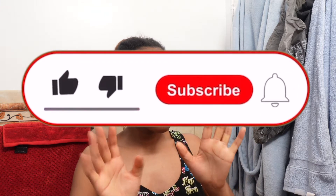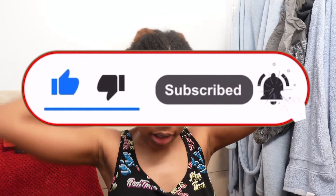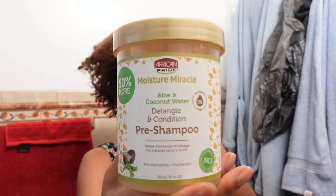Hi guys, welcome back to my channel. Today I'm going to be trying out the African Pride wash day hair products. The first product I'll be using is the aloe coconut water Define and Condition pre-poo.